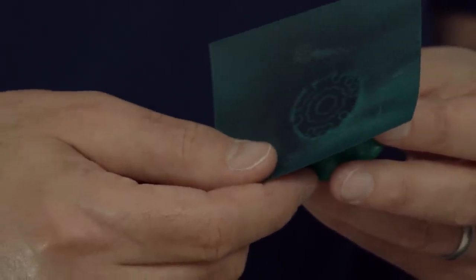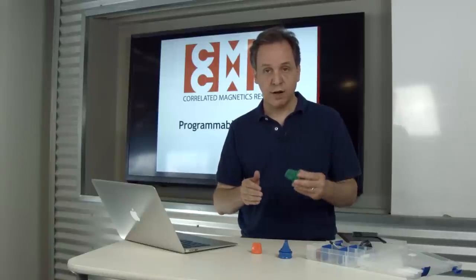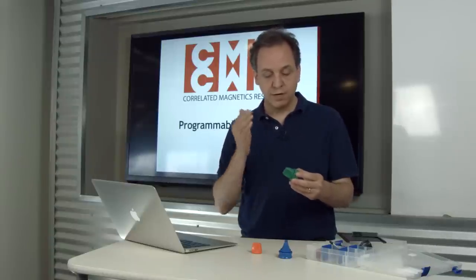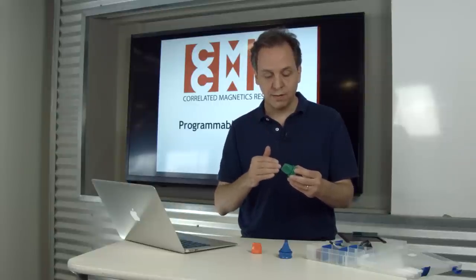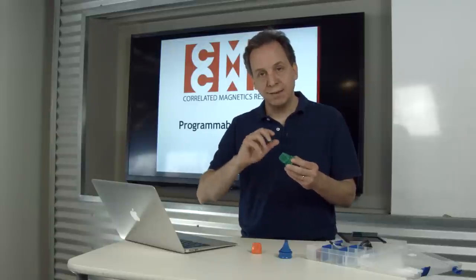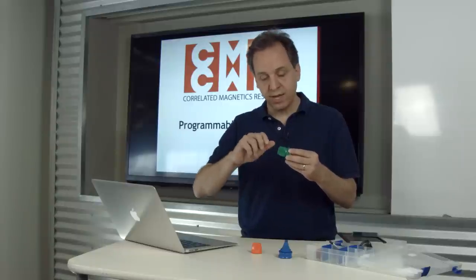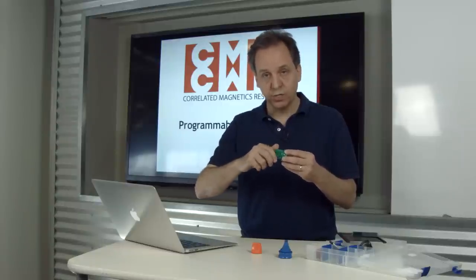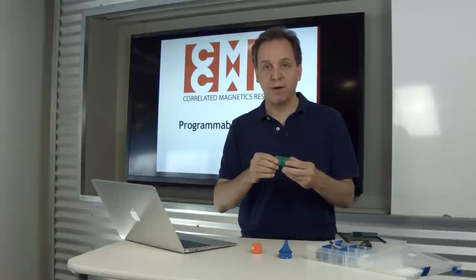They can be defined to align at different angles — it could be 27 degrees and 137.4 degrees, or 360 detents around the whole polymagnet. You can also define what happens in between the alignment points. They can hold with full strength when aligned and have less force at different points, and that can be defined as well.